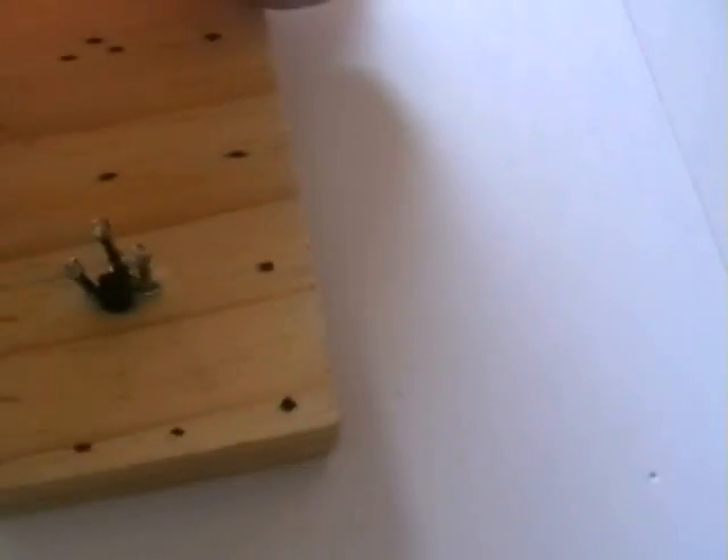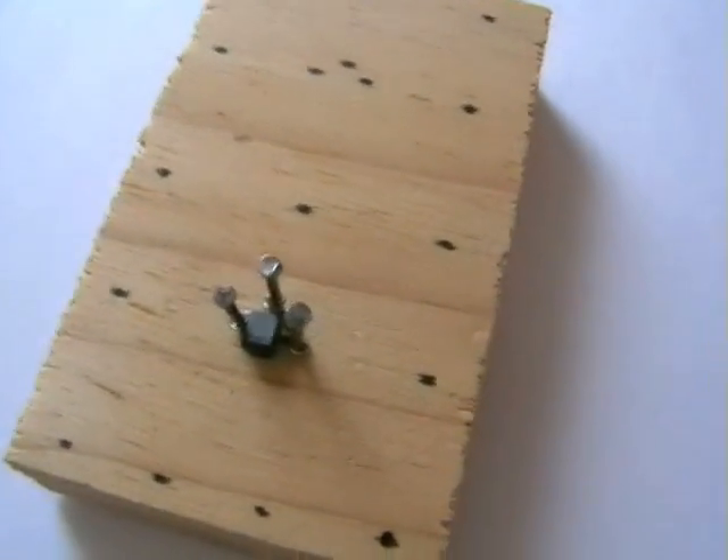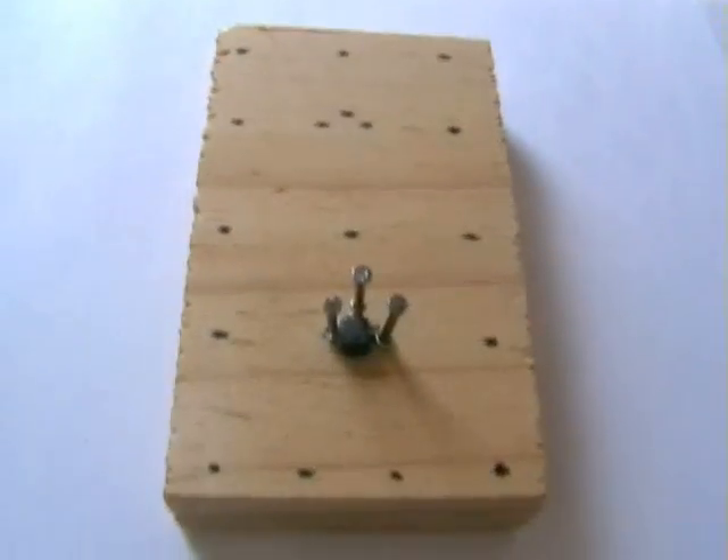As you can see, we've got our first transistor in. You've just got to make sure you pull the lead quite tight so it goes around the nails pretty tight — you don't want them loose. It goes without saying, it won't work. That's the first transistor in.